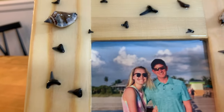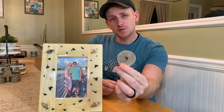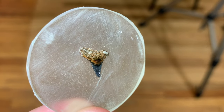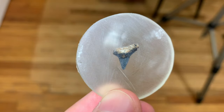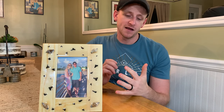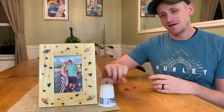Since I used epoxy it's going to be really durable, so I don't have to worry about any of the shark teeth or shells falling off. As for the standalone one, we'll chalk it up as a failure — it just didn't really turn out the way I wanted. It's pretty bad looking, but I definitely learned a few things, so next time we'll be able to fix those mistakes and make it even better. That's it for this video — thanks for watching and we'll see you guys next time.